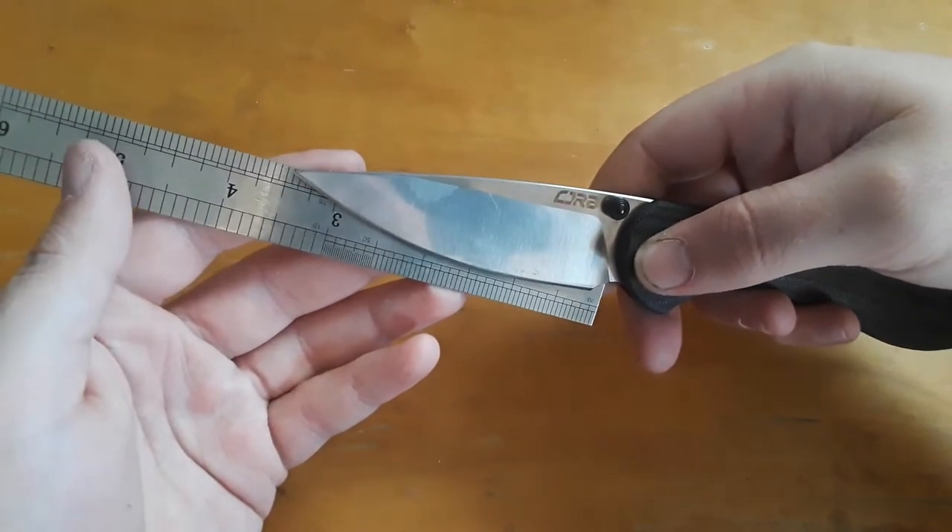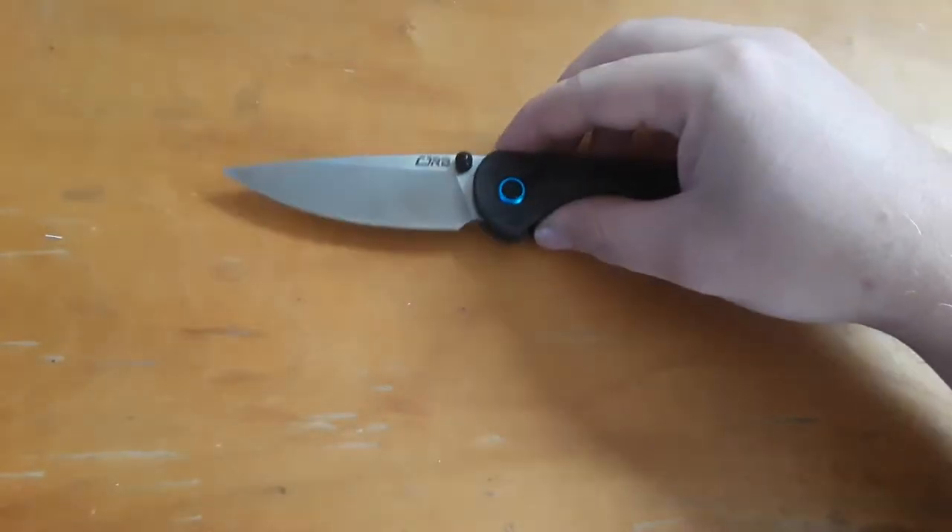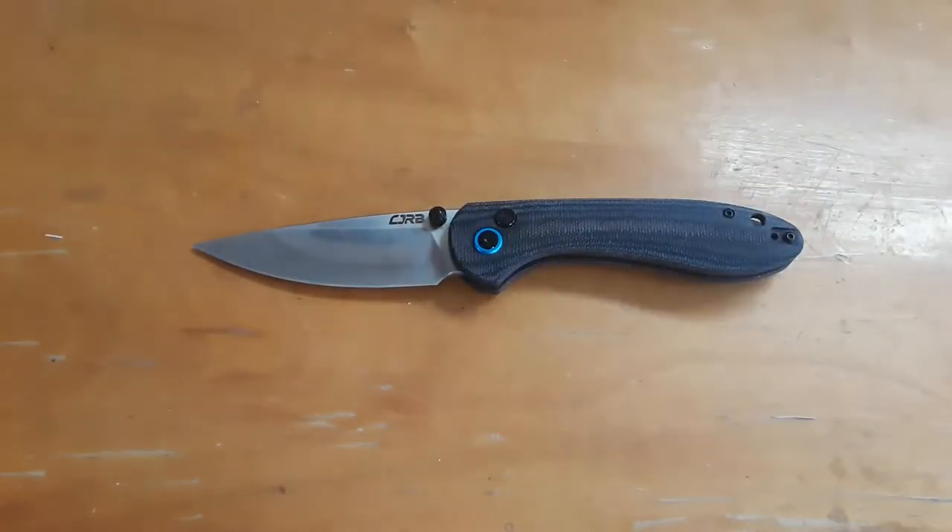So here we are — blade length about three and a half inches, aka the perfect blade length. Let's go ahead and do our size comparisons.